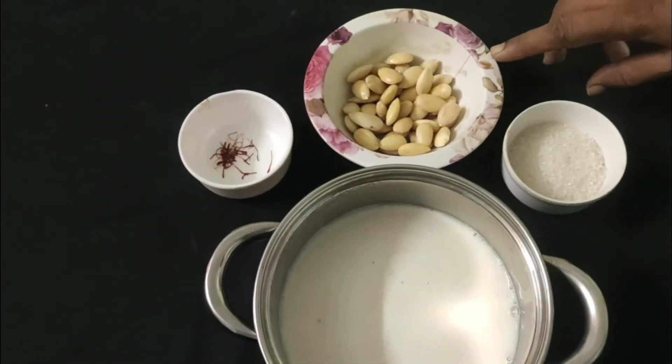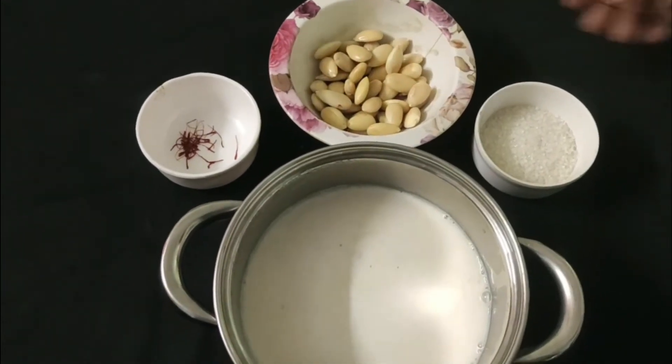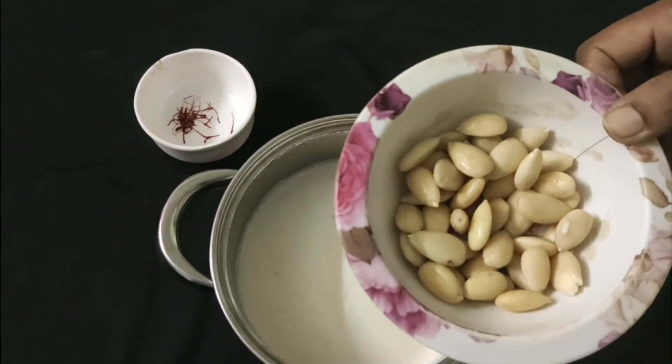I will add the milk for this. I will prepare the milk for today. We will have a little grain for today.